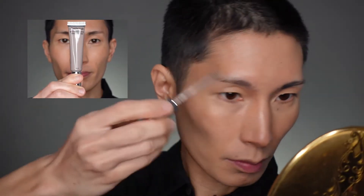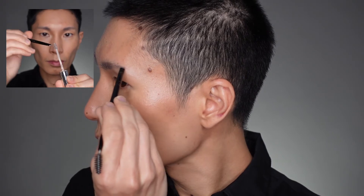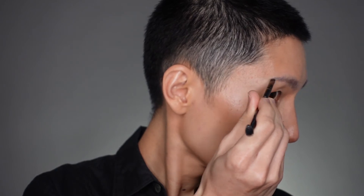I want to de-emphasize my brows slightly today, so I'm going in with the ash shade from the Brow Engineer product. I'm going to start by combing it through and then take an angle brush to fill in and extend the tail of my brows a little bit — nothing dramatic, going for a softer look today. I quite like how the brows turned out.